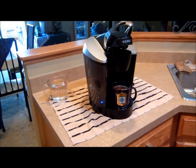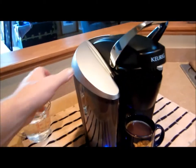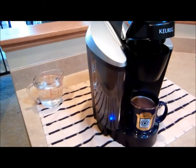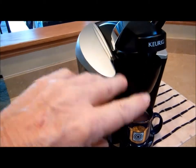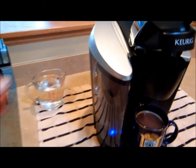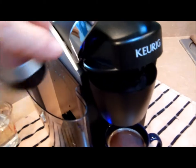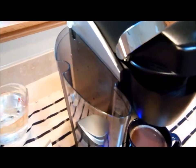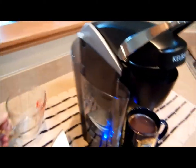The water reservoir is on the left side and holds about 12 cups, and it tells you when it's empty because it has a blinking light at the bottom. Now you can take it off — it just lifts up — and the cover comes off, and you can fill it at the sink, or you can just take the cover off and pour in some water with the measuring cup.